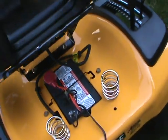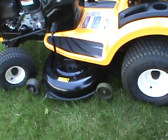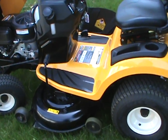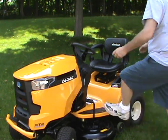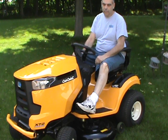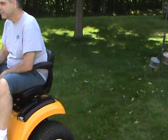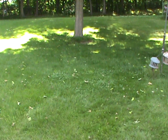But all in all, I find the tractor to be a very good value — extremely comfortable to ride. If you're in the market looking to buy a lawn tractor, I'd recommend this one. This is a good machine. Thanks for watching, guys. I'll see you next time.